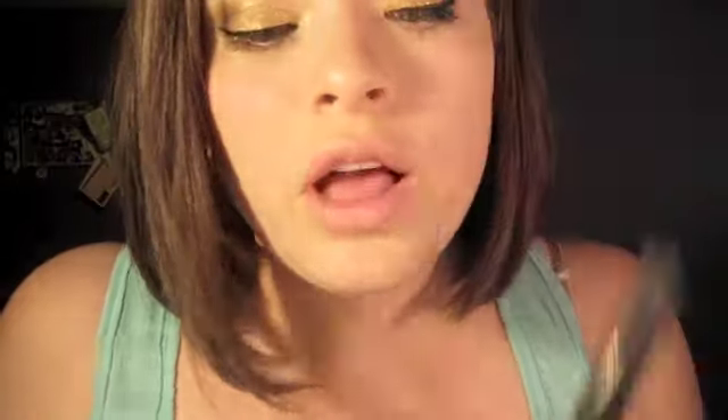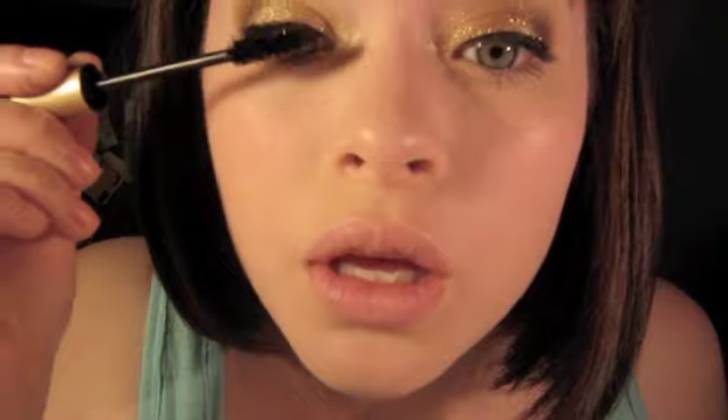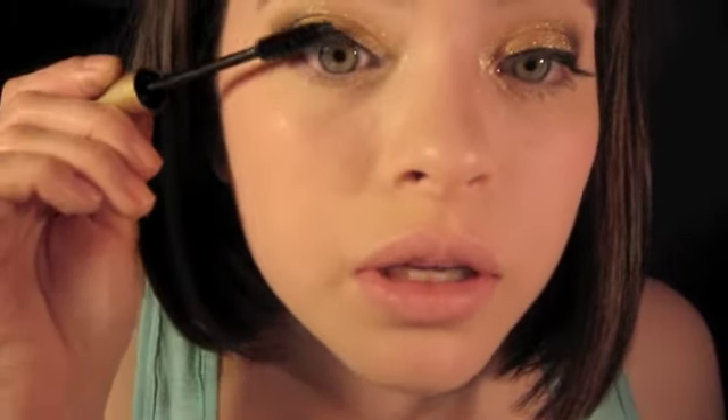I'm applying my favorite mascara — it's called L'Oreal Voluminous Carbon Black. I also like the regular Voluminous one and I don't have a preference between the two, but this is good too. I always apply tons of mascara — I really don't play when it comes to mascara. I love my lashes really really dark on days that I have makeup on.